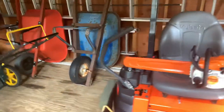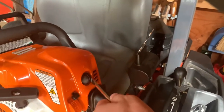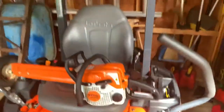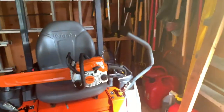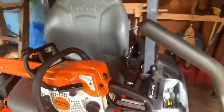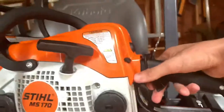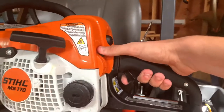The only tool I used was a flathead screwdriver to twist the lock. Some videos will say take a file and file a piece — I really didn't have to do that.